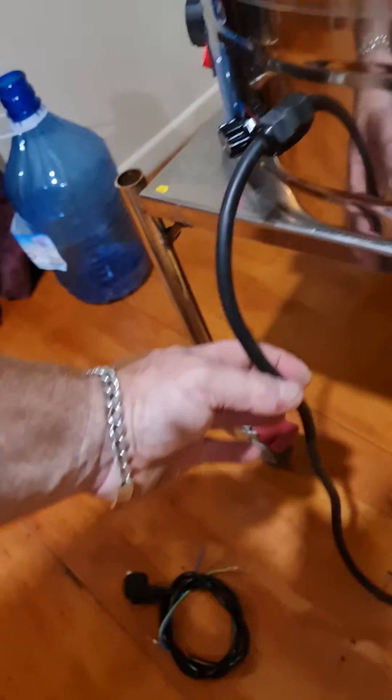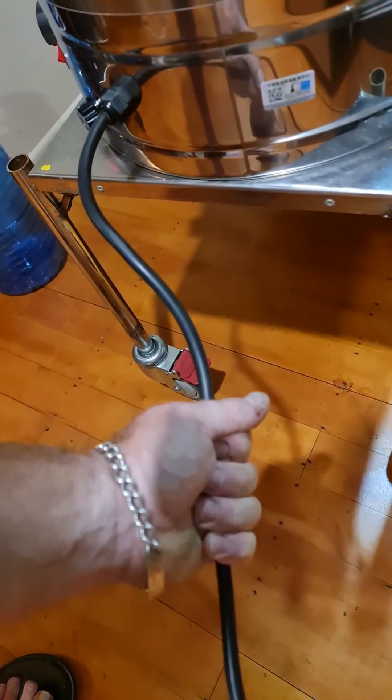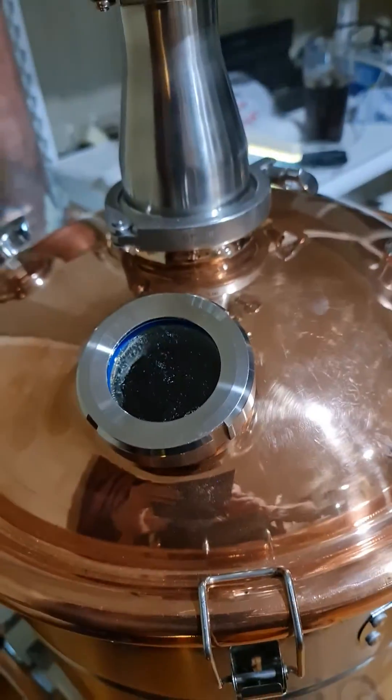I've replaced it — I'm a technician so I know how to do this. I put in a heavy duty cable and it's not even warm, it's cold. The original one is no good.